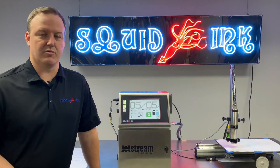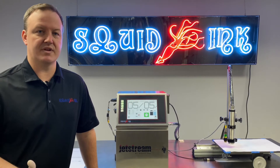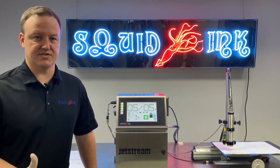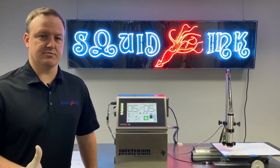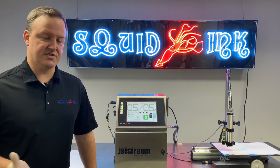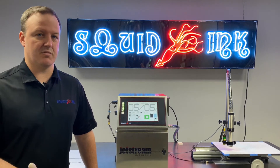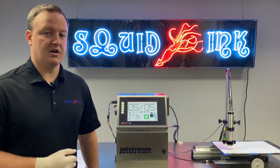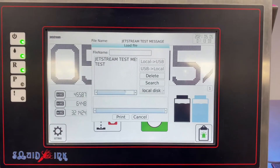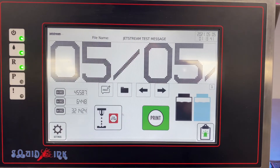When we're adjusting or calibrating our modulation, the first thing we want to do is load up our Jetstream test message that comes pre-programmed in every single printer. The reason we do this is that test message is a full 32-dot raster and it has a 32-dot font inside of it. So we can see every single possible charge position or droplet position in a print — if there are any issues with modulation impacting print quality, we will see it with this print. Once we've got that message loaded up, we'll go into actually making adjustments to our modulation. If you're not sure how to load the test message, go to your file folder icon on the homepage and look for Jetstream test message. This is pre-programmed in every single printer. Load it up just by clicking print.